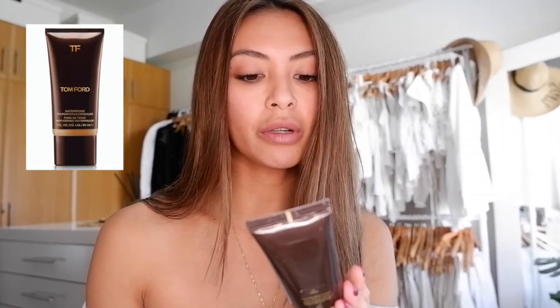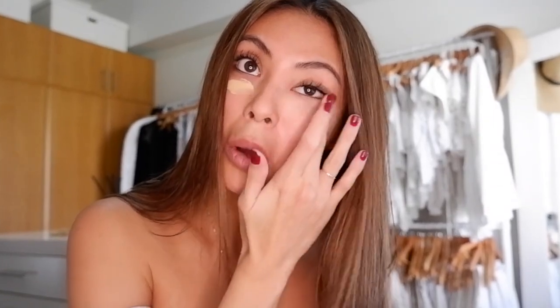So now let's start with my foundation. I use Tom Ford Waterproof Foundation Concealer. Actually, I don't use it on the full face — I only use it under my eyes because it helps with dark circles. I just use my fingers and put it on a little bit like that. See the difference.